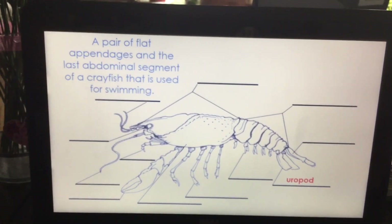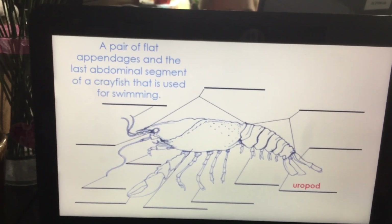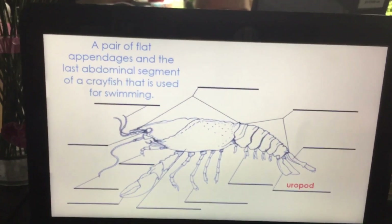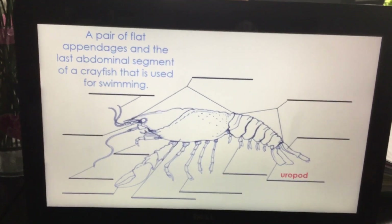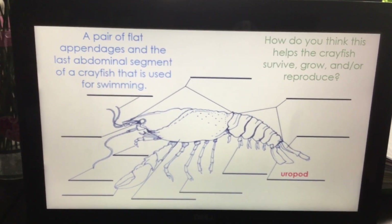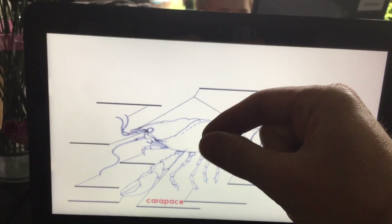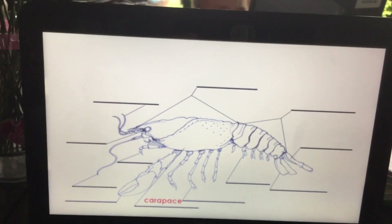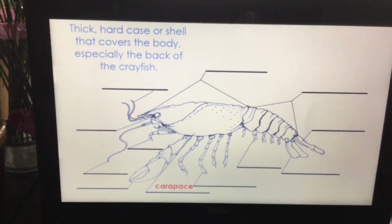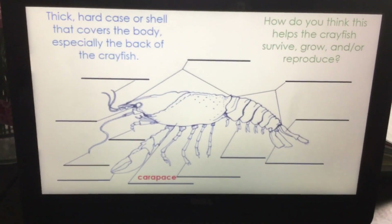The uropod is a pair of flat appendages on the last abdominal segment of a crayfish that is used to help with swimming. Oftentimes we'll see the crayfish curl that tail underneath to get away quickly — it's a backward movement. The carapace is this section right here. If you're going to pick up a crayfish, pick it up by that because then it can't reach back and pinch you. It's a thick hard case or shell that covers the body, especially its back — so this is a good protection piece. How do you think this part helps the crayfish survive, grow, and/or reproduce?